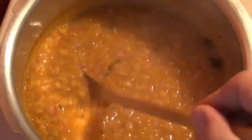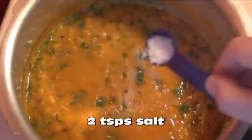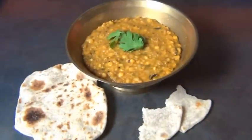At this point, the longer you let it cook without the cover, the thicker your dal will be — it's all a matter of personal taste. If you're going to be scooping your dal with flatbreads, leave the cover off and let it cook a little longer so it gets thicker. Then add in one cup of chopped cilantro, two teaspoons of salt, and a half teaspoon of pepper. Stir this in really well, and your dal is all ready to serve.